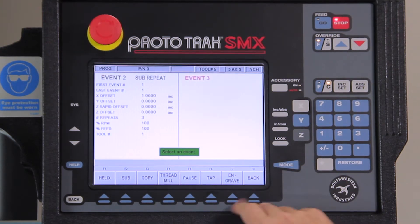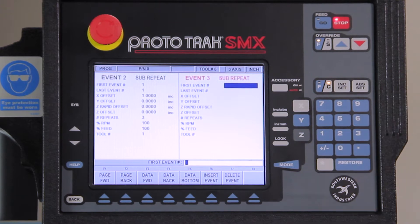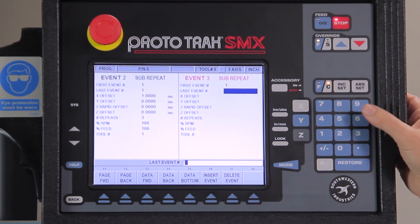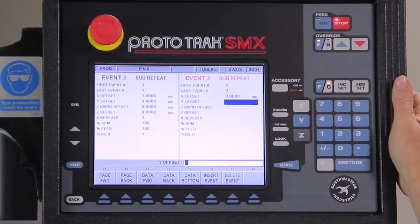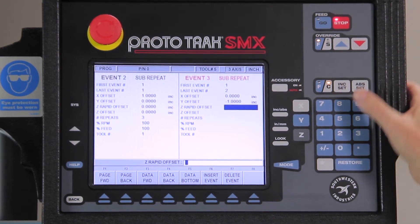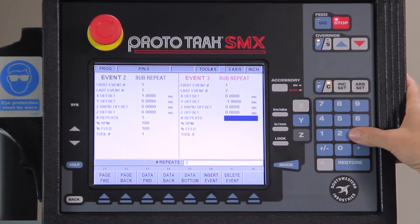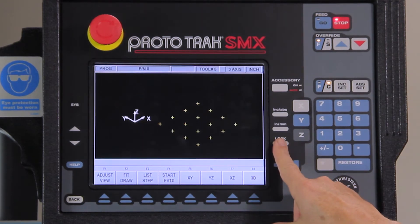Now I'm going to go back into the subroutine and do another repeat — this time for my other three remaining rows. So I'm going to repeat event one through event two, that's all four holes. This time I don't have an X axis offset but I have a negative one inch Y axis offset. Don't change the Z, don't change the depth. I need three more of these rows, same RPM, same tool number, everything. Now I've got four rows of holes, four across.